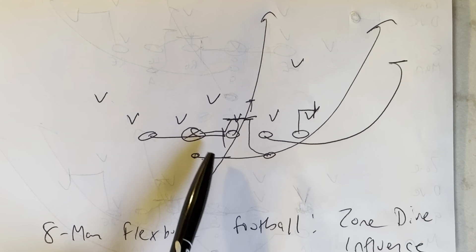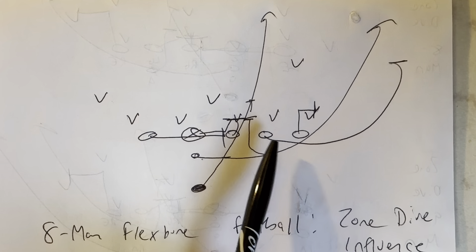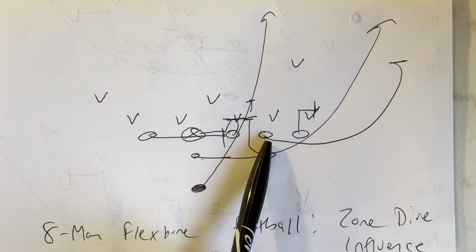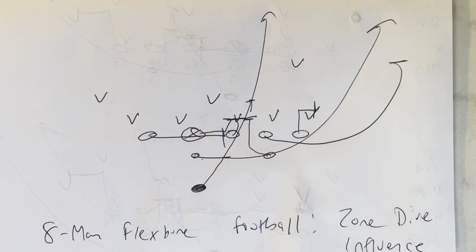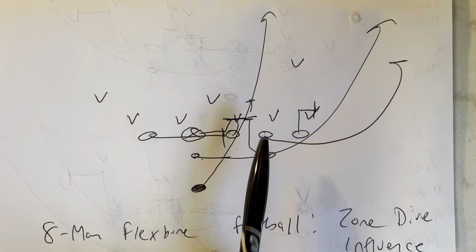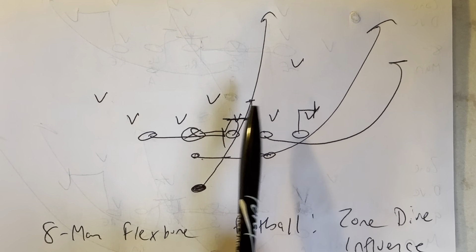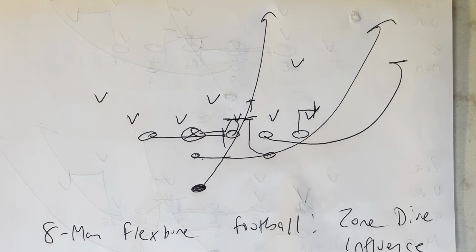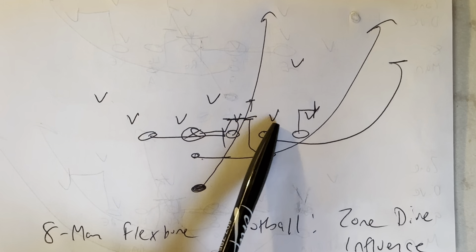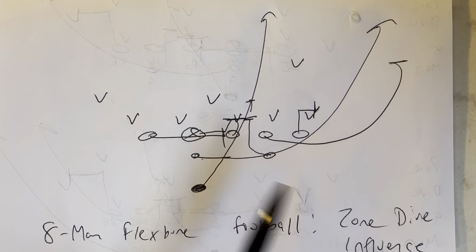The backside end is going to block the spine of the center to cancel the backside A gap. The heavy guard is going to pull — he really doesn't need to turn it up, but he needs to pull and get out there to get this guy to go with him, thinking that it's toss, and basically just take him out of the play. Air Force likes to run this when this guy just doesn't fold back in on the zone dive. They just like to get him totally out of the way.